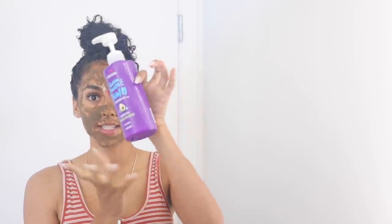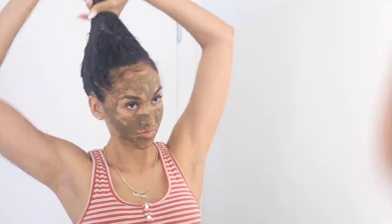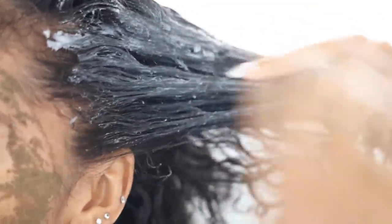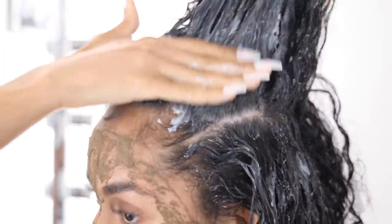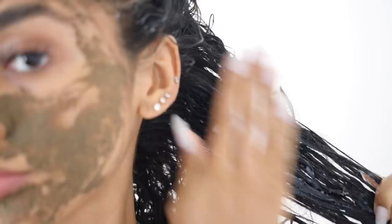Now to prep for my hair steam, I dampened my hair with some water and I'm going to add some deep conditioner. This is the Aussie 3 Minute Miracle Moist Deep Conditioner — it's infused with avocado and Australian jojoba oil. After using this, I've noticed that my hair has been incredibly moisturized and my curls are really juicy. Because I'm heavy-handed, I like to add an insane amount of this product just to make sure it's completely lathered on all of my hair.